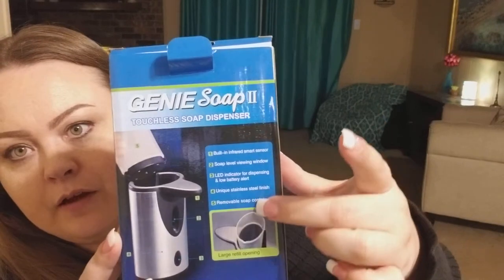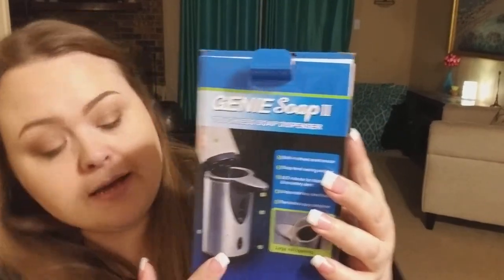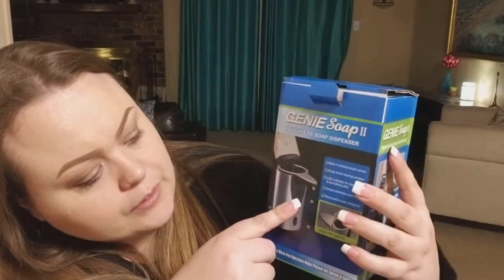On the box here it's got a little bit of a guide to what it all has in it. It's got a built-in infrared sensor so when you put your hand under the dispenser it'll automatically dispense the soap. It's also got a little window here in the front for soap viewing so you know when it's running low.